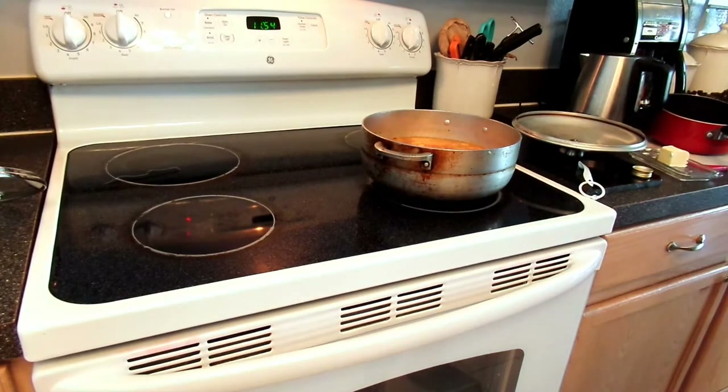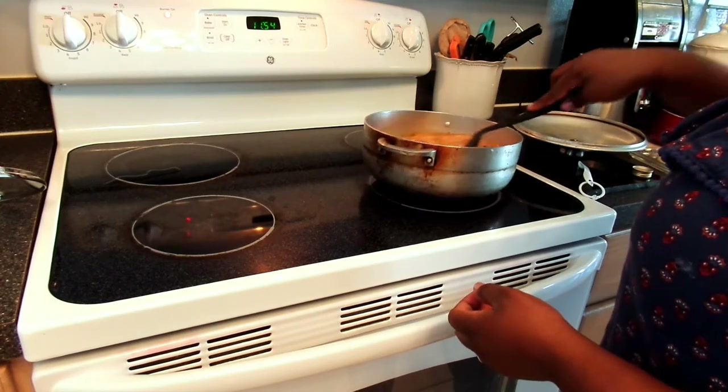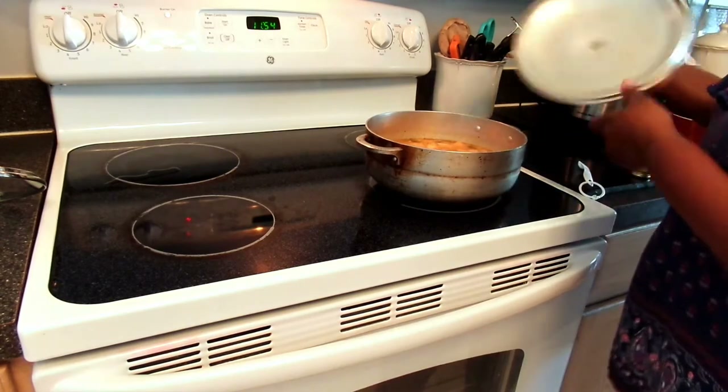I'm also going to add three cloves — the one we all hated growing up, but it makes a big difference when you add it to the soup. If you have it on hand I would suggest adding it, but it is optional.